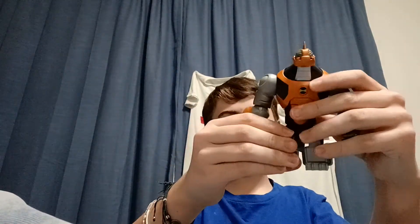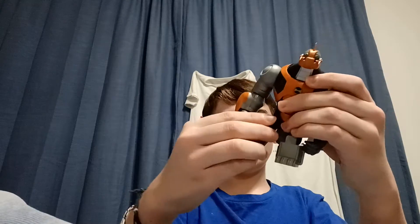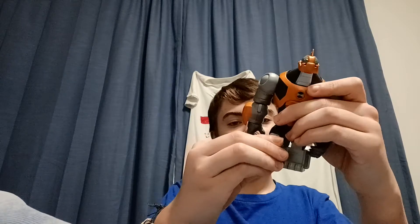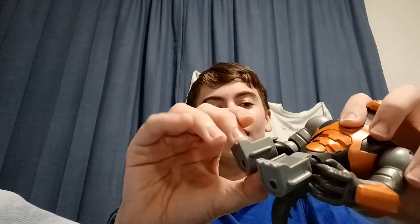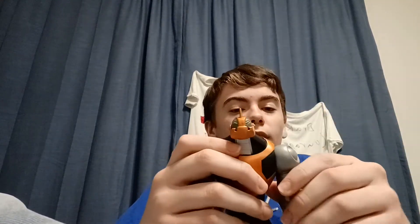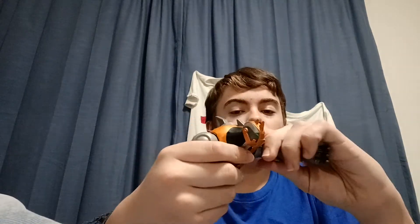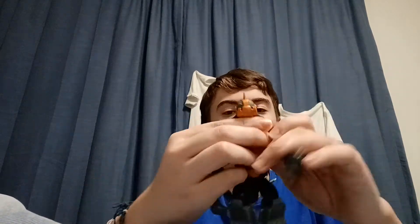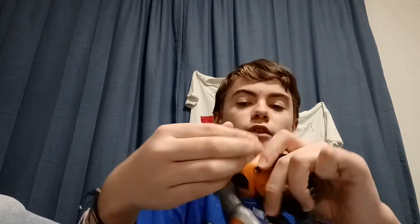I'll show you all the points of articulation. First, you've got the legs — they can go up and down, move back and forward, kind of like a little joint. Then you've got a little mini joint at the knee — you can barely tell the knee bends. Going up to his shoulders, they go all the way around and out. The elbows bend and swivel, and the hand swivels. The head swivels but can't go up or down, so it's just stuck like that. And the tail swivels — of course, when the back piece is in there, it stays.